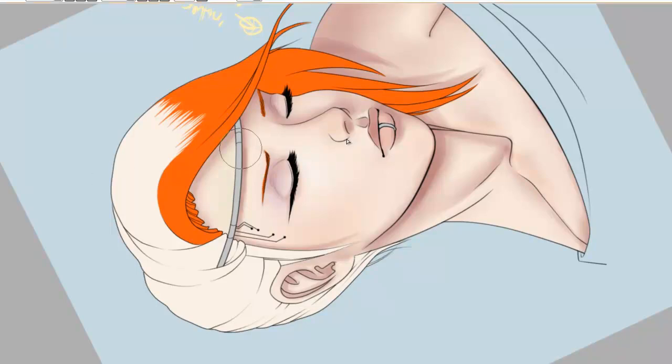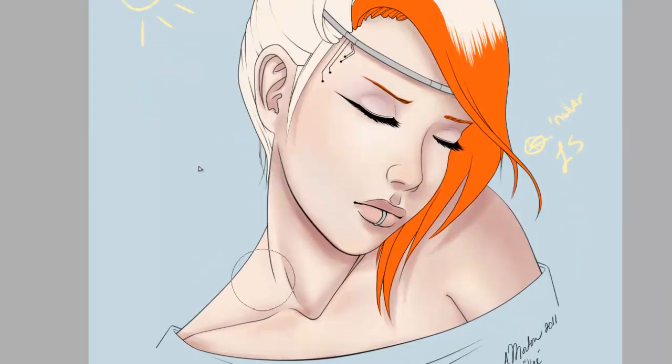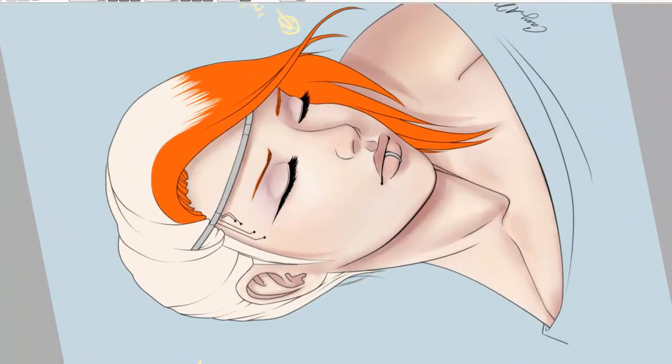Here I am adding green to her forehead, purple to her eyes, blue to her lower face. Like I said in my last video, the human face — the way the blood vessels work — different portions of the face are tinted slightly different. So I always add those tones.